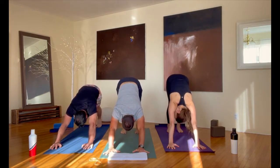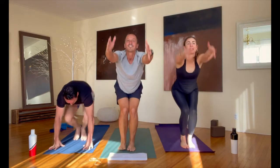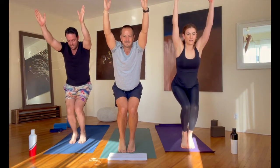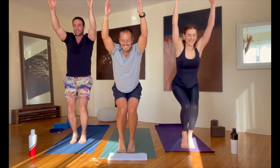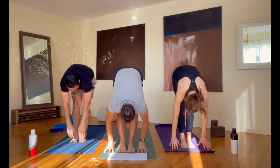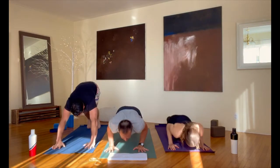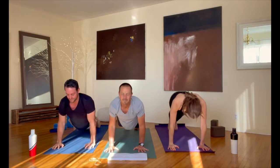Let's step or hop into chair pose from here. Let's lift our heels up — it's a little harder for us to balance. Fold it down, straighten your legs, step or hop back into plank and lower down from there, into up dog and back into down dog.